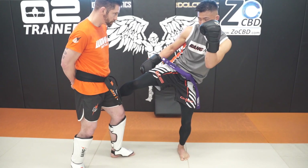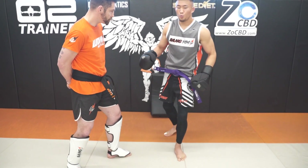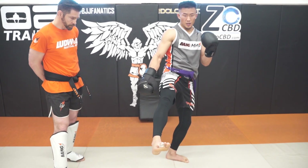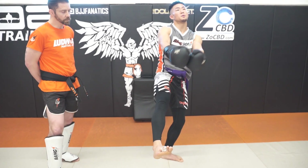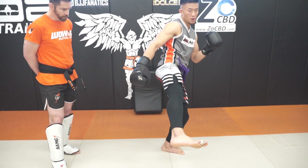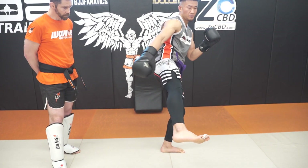Keeping this strong and keeping this guard hand strong too. When I throw my low kick, I try to pay attention to my toes. If your toes are pointing up, obviously my energy is going this way. I'm trying to cut straight across, so I look at my toes and I want to have them parallel.